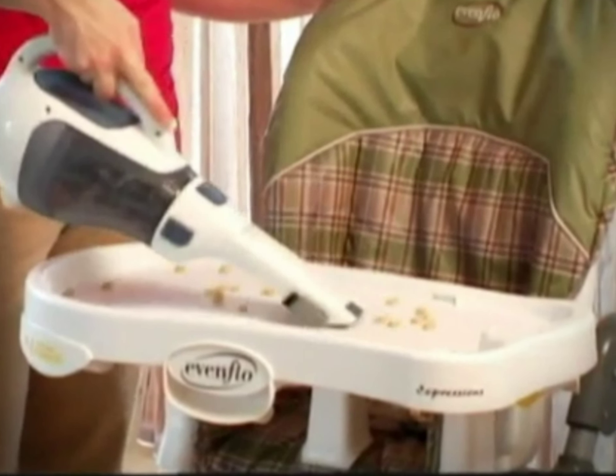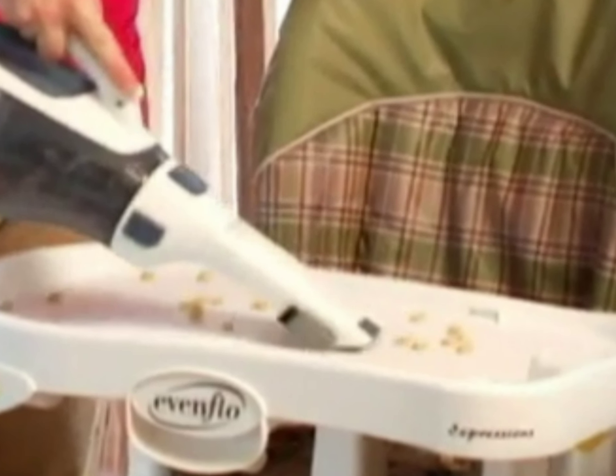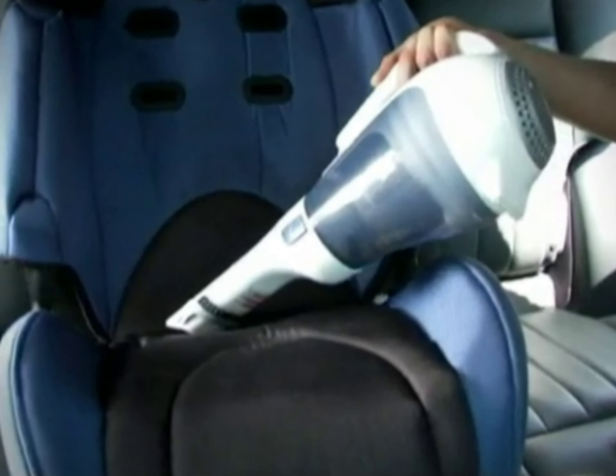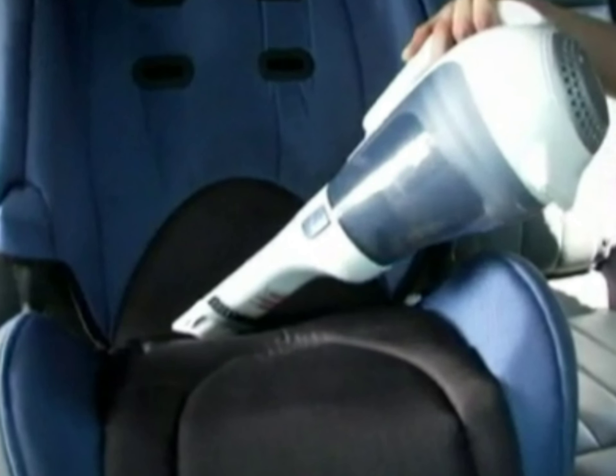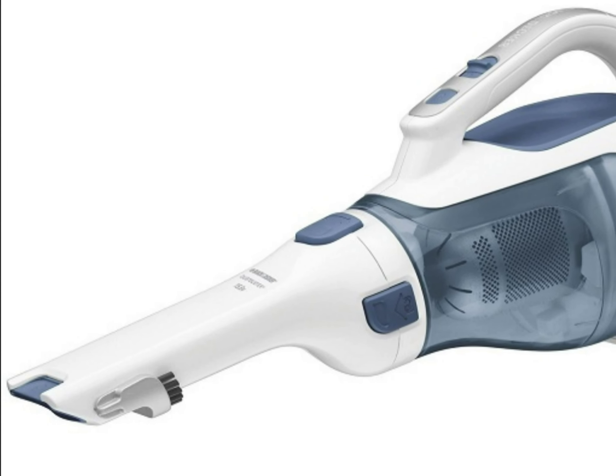I am really impressed with this handheld vacuum. It is lightweight, versatile, and very powerful. It has turned out to be the best handheld vacuum I've ever owned. I would definitely recommend it to anyone in the market. For more information, please click the link below to Amazon.